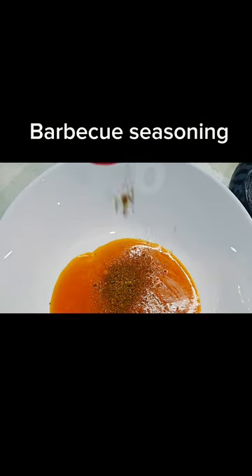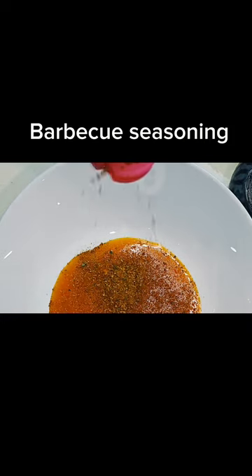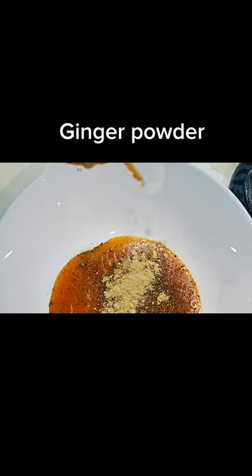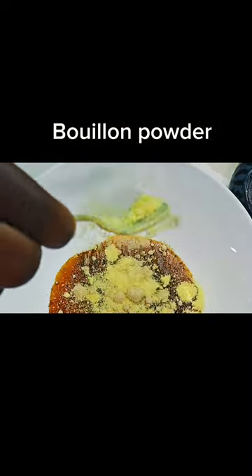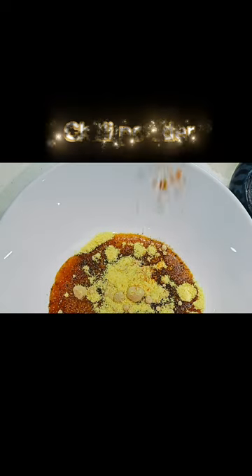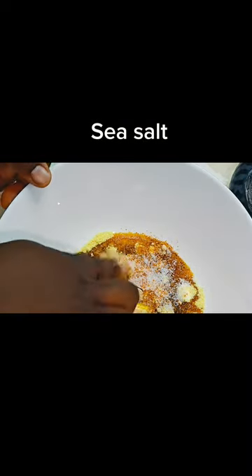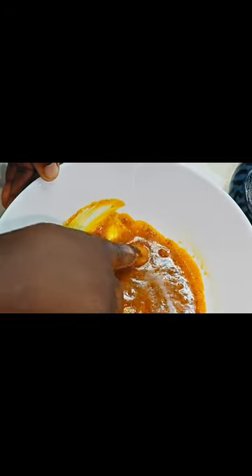Be generous with all of your ingredients. Now add your ginger powder, then your bouillon powder, chili powder, and sea salt or salt of your preference. Mix it together very well until you have a really nice smooth consistency. Now it's ready.